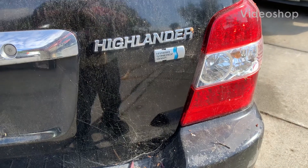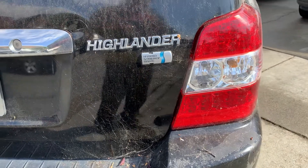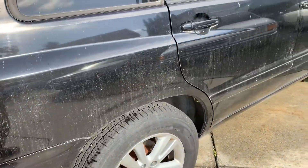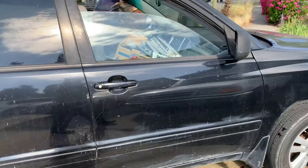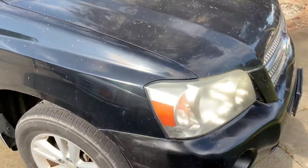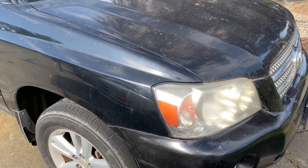Hi folks, this is Joe with Debt Free Cars giving you an update on this black 2006 Toyota Highlander Hybrid with a 3.0 liter engine. Last time we left off, this car had a P3105 battery ECU communication error. We've resolved it, so please subscribe and like this video.